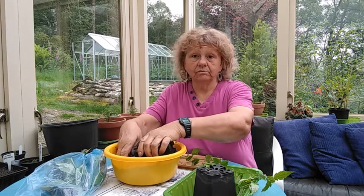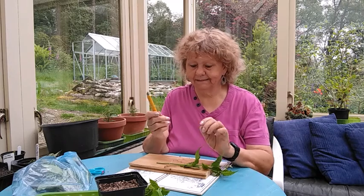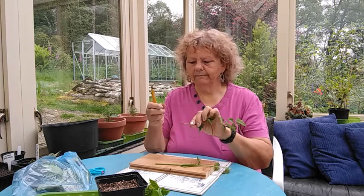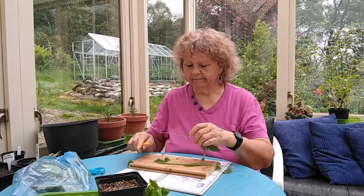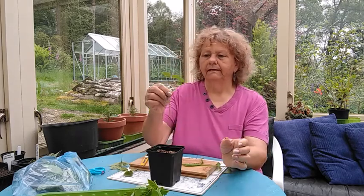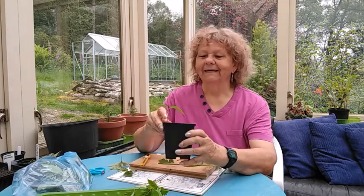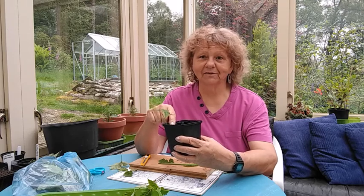So basically all you do is fill your pot up and get your cutting. What I have is a very sharp blade to cut my cuttings — we don't want any snags on it, we want to keep them nice. I'm going to take that bit off at the bottom and just take these lower leaves off, leaving it with two leaves at the top. Then all you do is put it down the edge of the pot. Why do we put it down the edge? It's so it doesn't stand in water — down that side it'll always drain away, so it can be moist one side but it won't get waterlogged. It prevents rotting off.